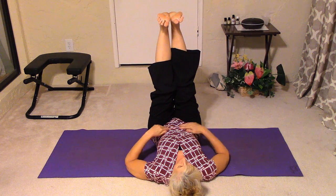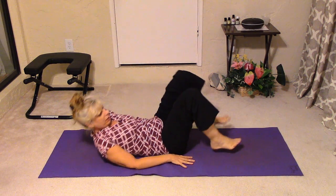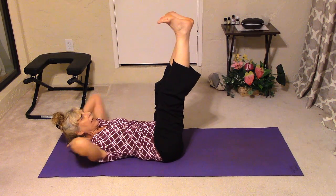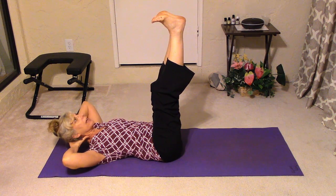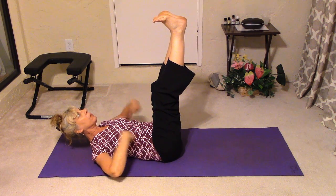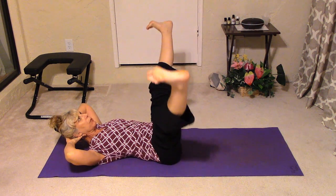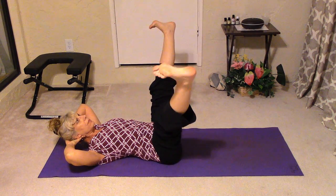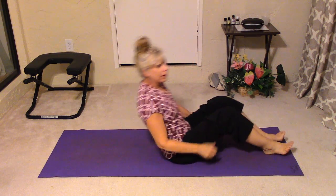To go one step farther, you can bring the head up towards the ceiling. What I don't want to see is the chin coming in towards the chest — bring the head straight up towards the ceiling so the head and neck are in alignment with the rest of the spine. You can use your hands here for a little bit of support, and then do the same thing: just bring the legs out and back in.